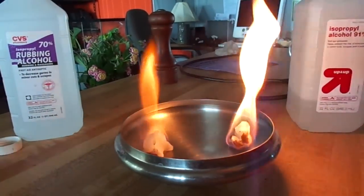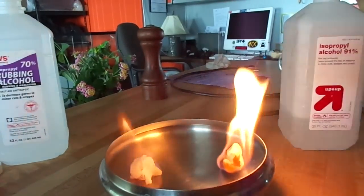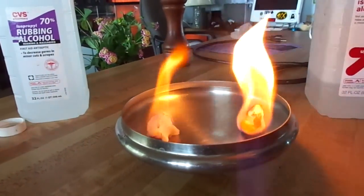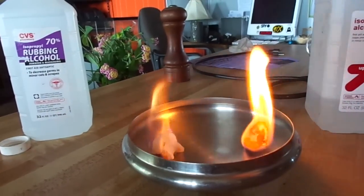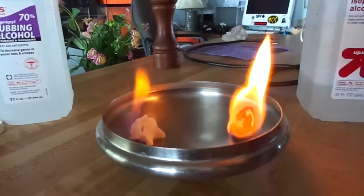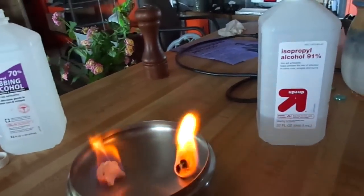The one on the right is burning a lot bigger and hotter, but it's also eating up the cotton ball and running out of fuel. The one on the left seems to have more staying power. So you can have a bigger, brighter flame for a shorter amount of time if you use 91%, or a smaller, longer-lasting flame if you use the 70%.